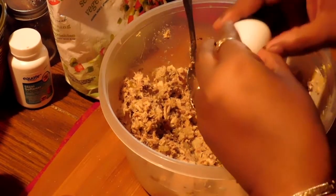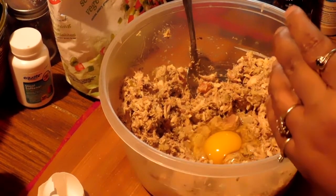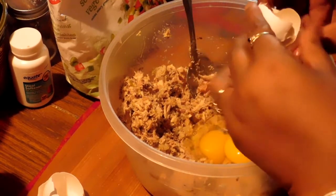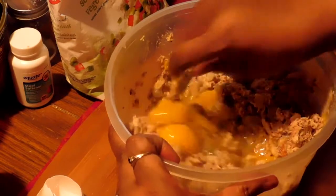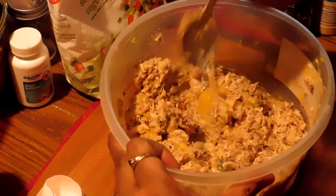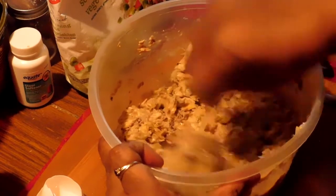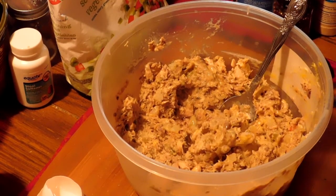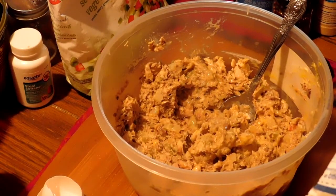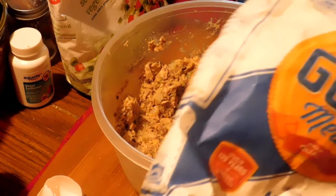Now I'm going to break two eggs in it — that's just to help it bind together and stick. I'm going to stir this up real good so they can bind. And another thing I'm going to put in it is a little flour, just to help it bind together so it won't be falling apart when you fry it.